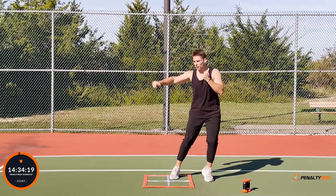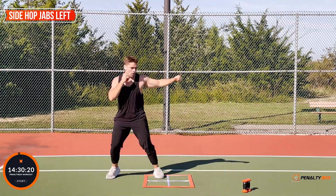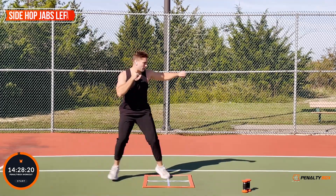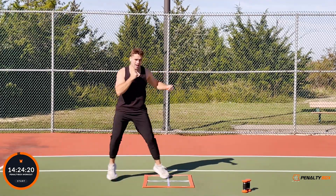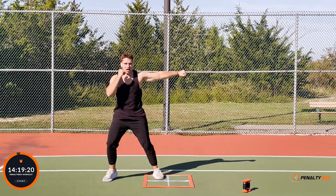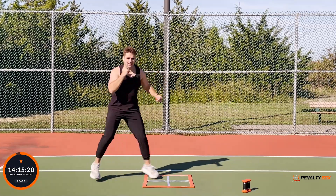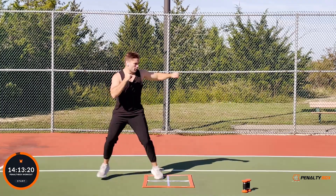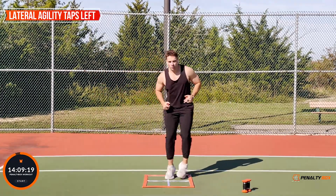Three, two, one — ready, let's switch other side! Come on, let's hit it. Other side — punching out, we're hopping in that bottom box, left arm punching, right arm up. Let's be great today, make the conscious decision to push past our limits. Let's go, let's push all out — in three, two, one, lateral agility taps to the left, ready, set, go!